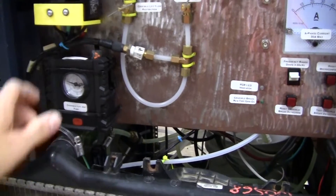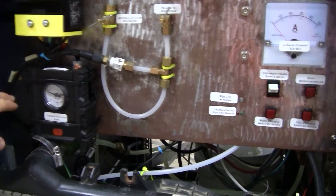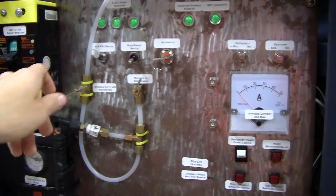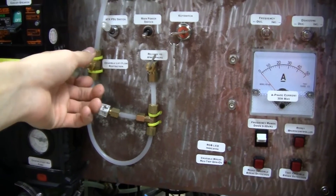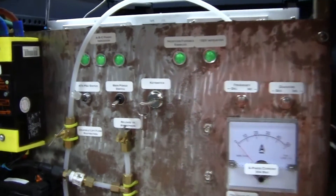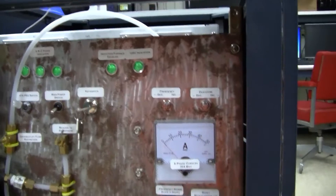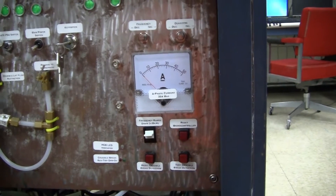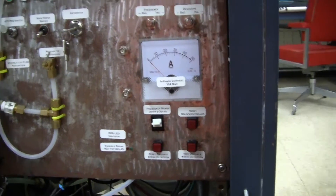Down here we have the air pump that controls the crucible lifting, which is just a 12-volt bike pump. Right here we've got needle valves to either allow air to go to the crucible lifter or to release the atmosphere to lower the crucible. We've also got switches and key switches, communication lights, and a three-phase current meter which is only looking at one phase, but since the phases' current draw will be balanced, you can just look at one phase and extrapolate what the others are doing.